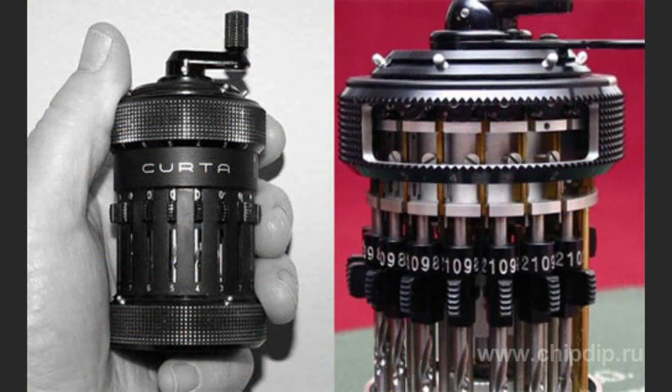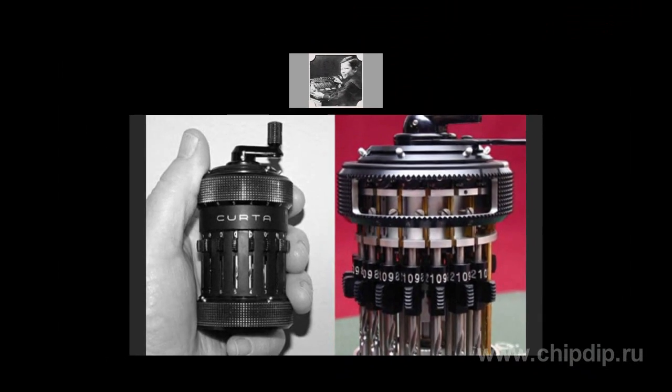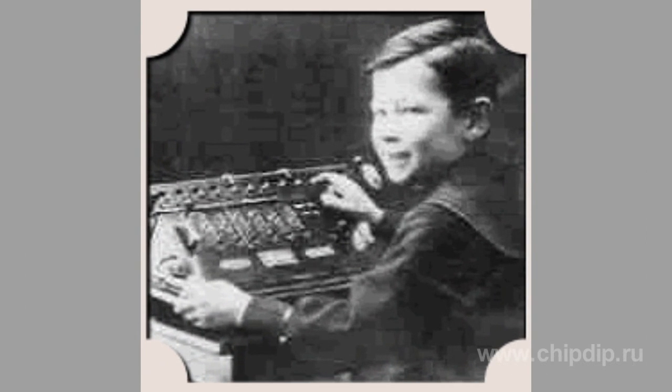One of them was a cylindrical calculator made by Kurt Herzstark. The inventor knew mechanical calculator machines from the very childhood, as his father produced such devices at his factory. However, the machines of that time were of big sizes.